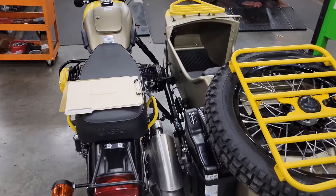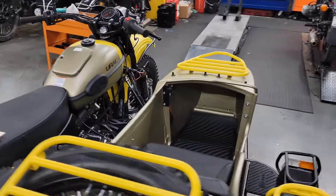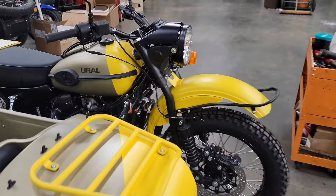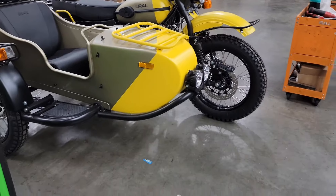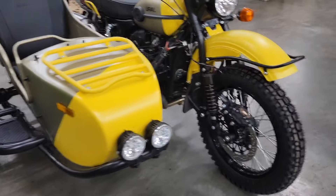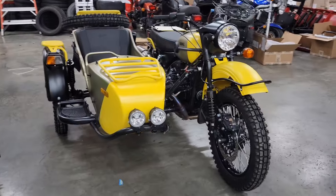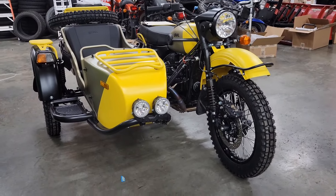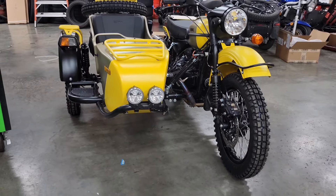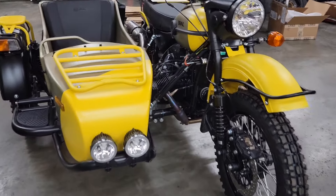It doesn't detract from the look of the motorcycle — that way your attention is drawn to the sidecar. And then when you look at it this way, your attention is drawn to the sheet metal parts and the painted line going across. You don't see that yellow valve cover down there in the middle that detracts from the overall appearance and the overall lines of the motorcycle.